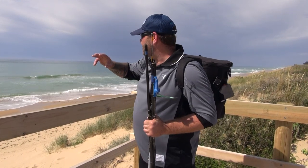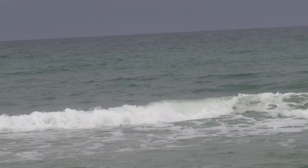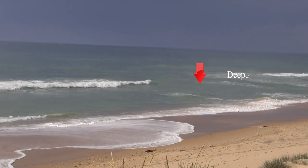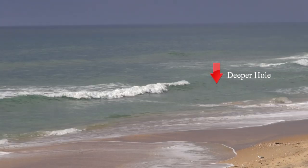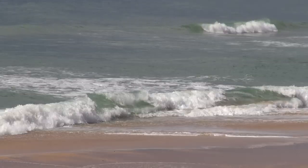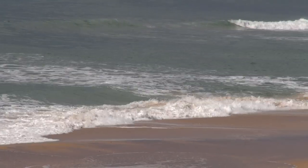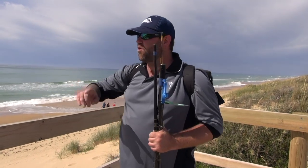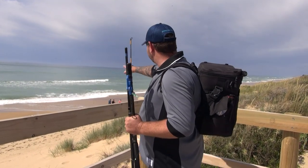Where the white water is breaking — where the wave keels over and you can see the white water start to form — that's where the sand is, so that's not where you want to put your bait. You want to find where that white water stops and it's just dark water. That's the deeper hole. If you can get right in between that shallower area and the deeper area, that's a good spot to start. Right along here we've got a nice gutter. Anywhere along here is great to fish — you've just got to get your bait in that right spot.